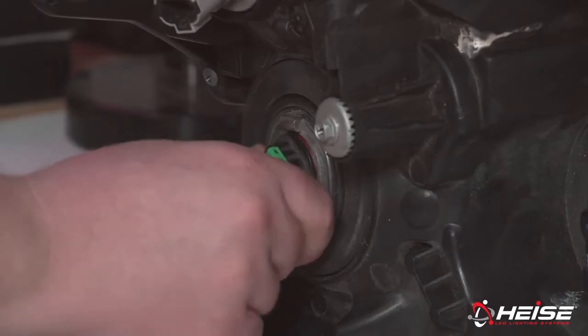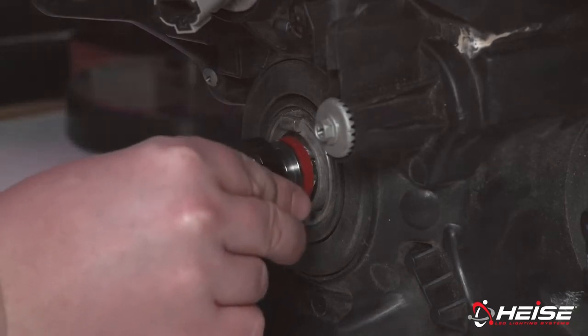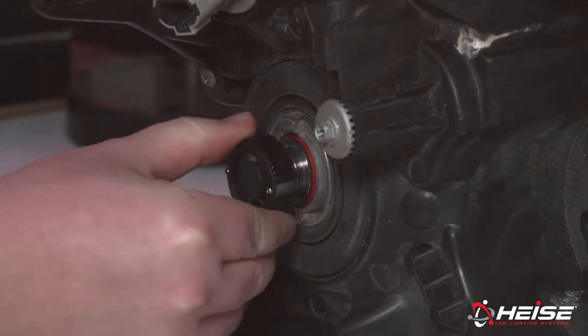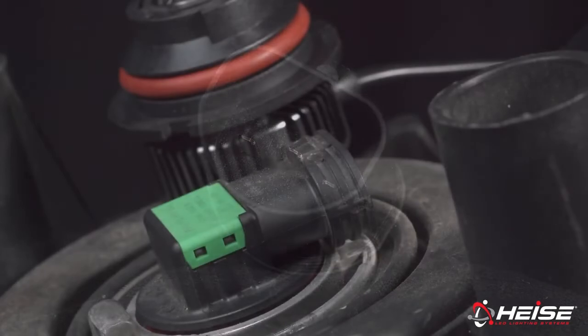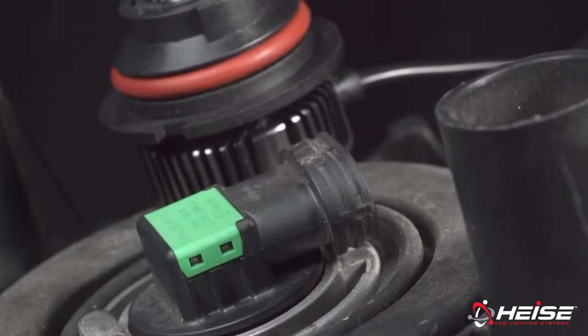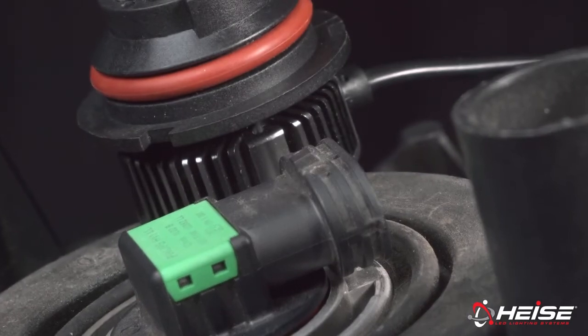Replacing a set of headlight bulbs with these cannot be simpler. They are made with a metal collar that is designed to replace the OE bulb for a simple and secure installation. The connectors also match the OE connector. The shallow design and right angle harnessing allows for the factory dust cap to be installed, completing the job to a manufacturer's standard.